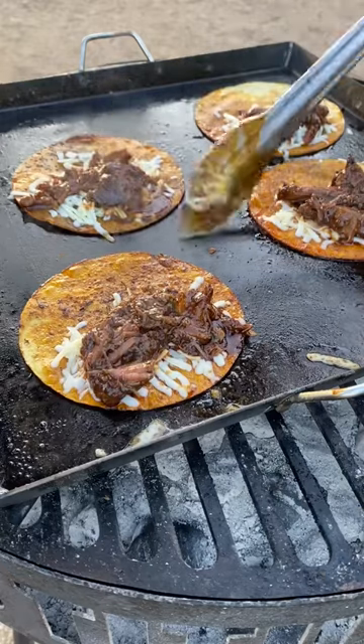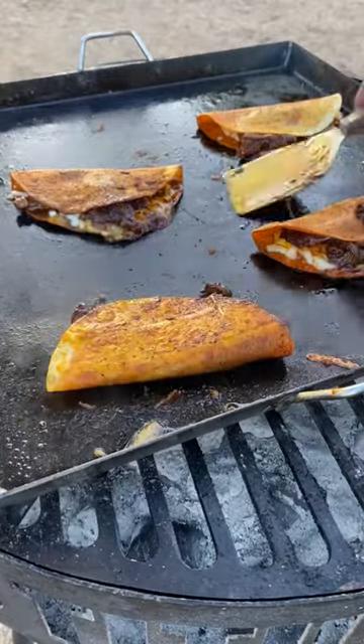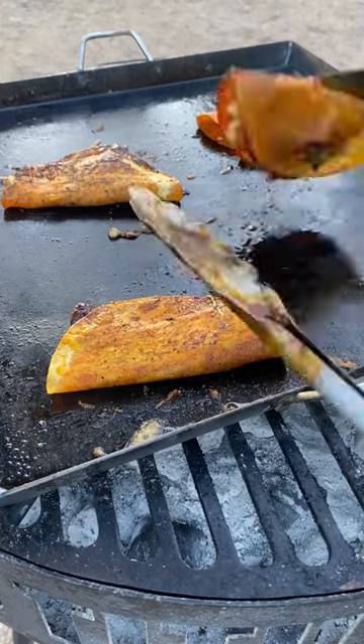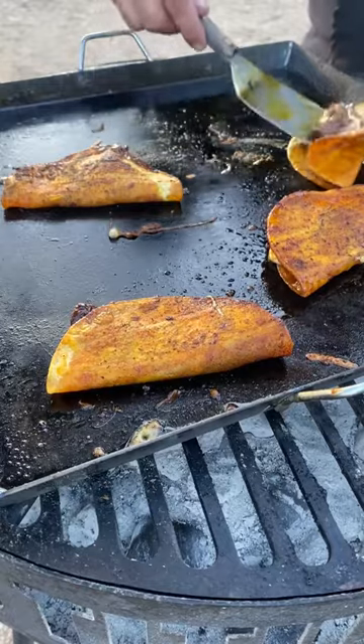You want to get that tortilla nice and crispy, so you want to leave it there for a while so the consomé doesn't make the tortilla burn. Right when the cheese is nice and melted and the tortilla is to your liking, go ahead and garnish it with red onion and cilantro.